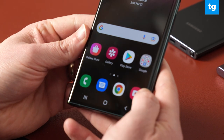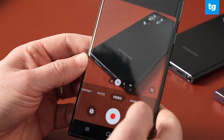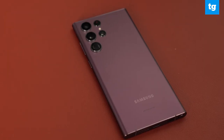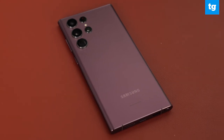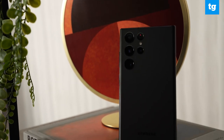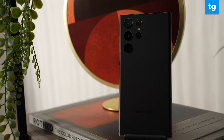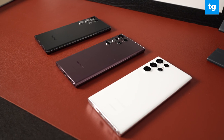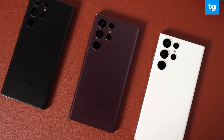The curved display is eye-catching, but not so pronounced that it leads to accidental touches, which is key. The Ultra seems built pretty tough, as it includes an armor aluminum frame along with a new Gorilla Glass Victus Plus back that's more drop and scratch resistant. In terms of colors, the S22 Ultra will be available in black, white, green, and burgundy — and the gleaming white model definitely stands out most.